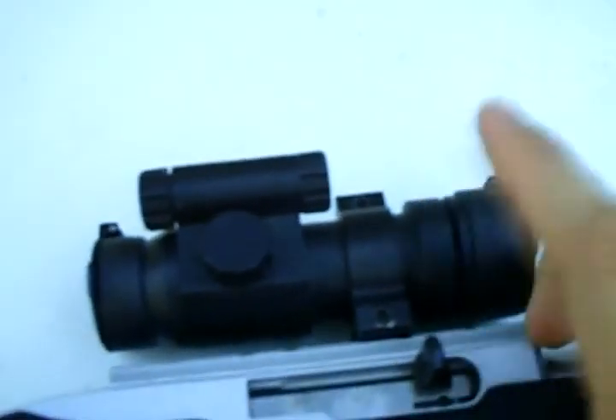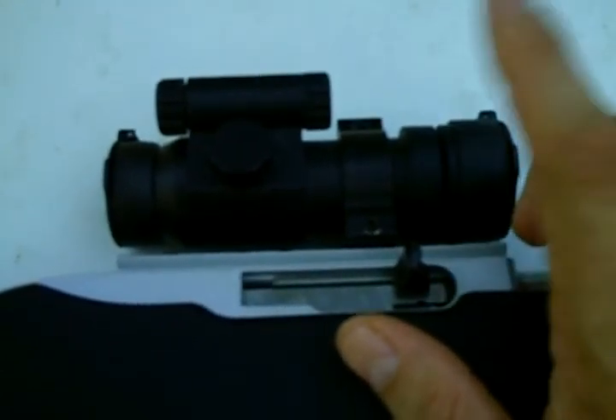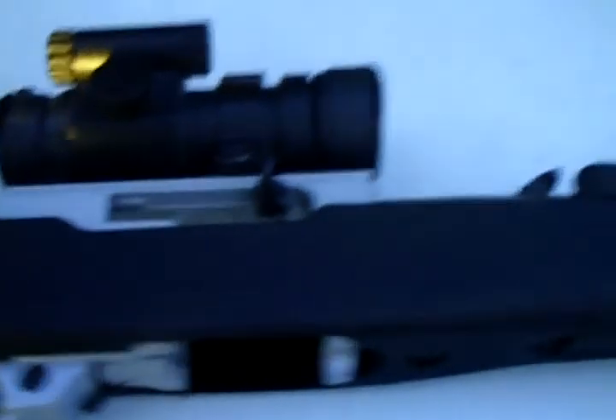There are manual flip-up iron sights — you can see them right there, fairly effective. But I prefer a red dot scope because it's just easier to get rounds on your target quicker, especially if you're varmint hunting.